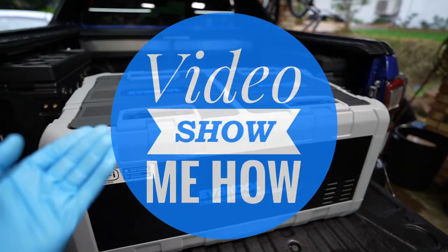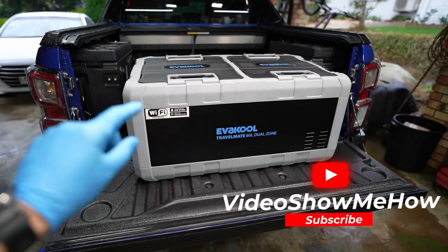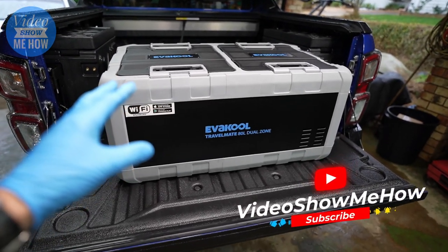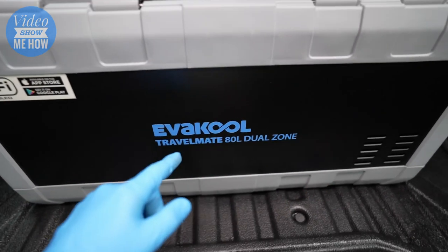Hey, g'day guys, it's Adam from Video Show Me How. In this video, a little bit different — we're going to be doing a mini review on the ever cool Travelmate 80 litre dual zone. Let's get started.